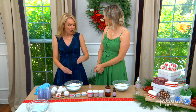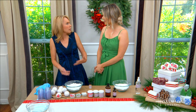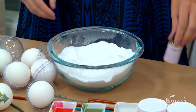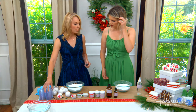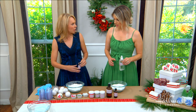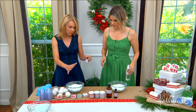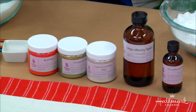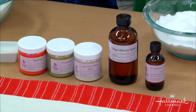Bath fizzies are a mixture of sodium bicarbonate — so baking soda — and citric acid. I've pre-mixed ours here. All you need to do is wet it down basically with a little bit of witch hazel and pop them into the molds, let them sit for about 24 hours. We'll talk about that later. And then add some fragrance. I figured we'd also make these a little more decorative by painting them. Sounds good to get started.